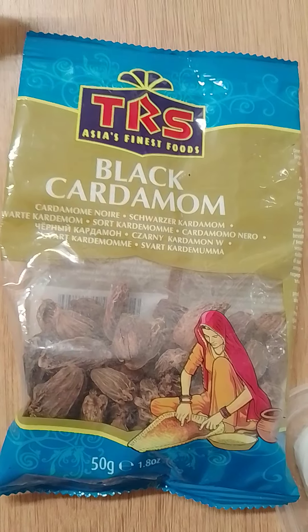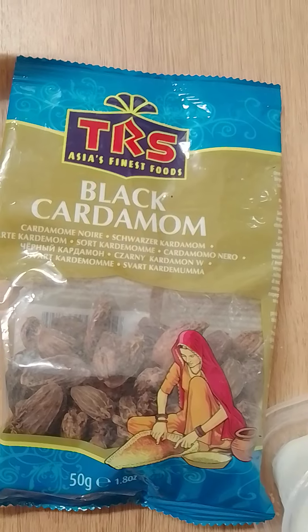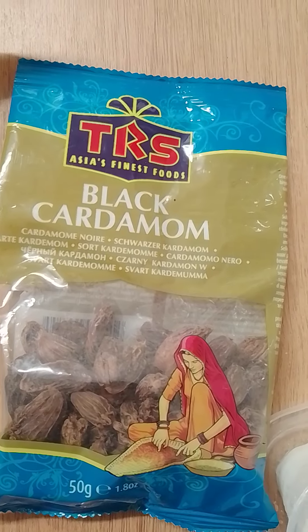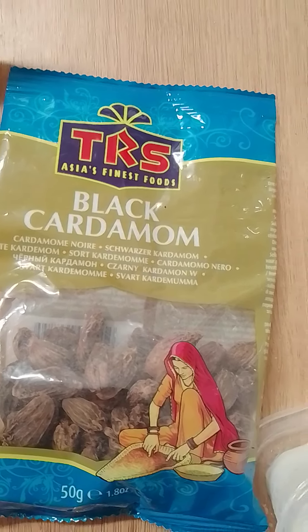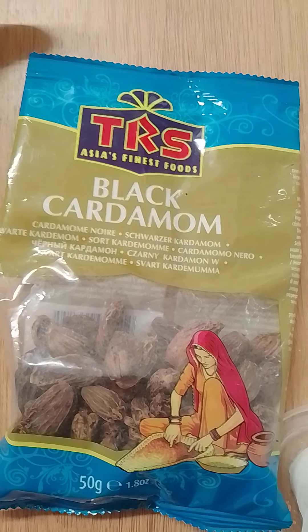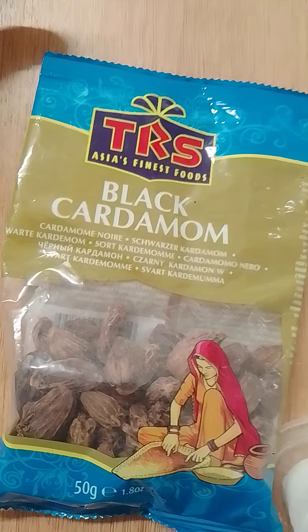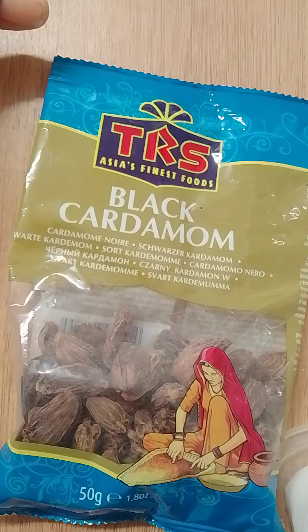If you want to know how to make Mahamri, then keep watching this video. Once again, you are welcome — if it's your first time on this channel, you're welcome. I am Anne Ayn Poach and I'm an author and I also do business. Today's video, like I said, is me sharing with you the ingredients for making Mahamri.